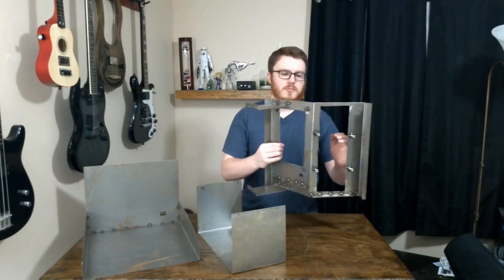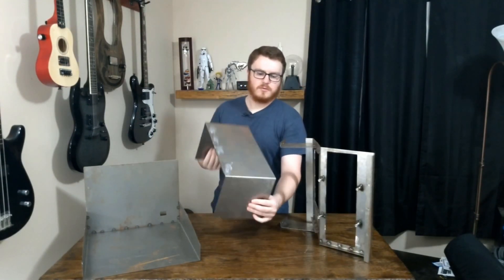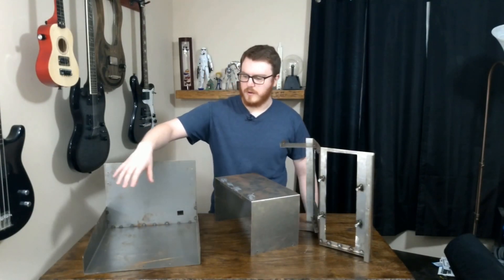This piece will hold the keyboard and the screen. This piece is the top part of the enclosure, and this here is the base that will have the Raspberry Pi and the controller board.